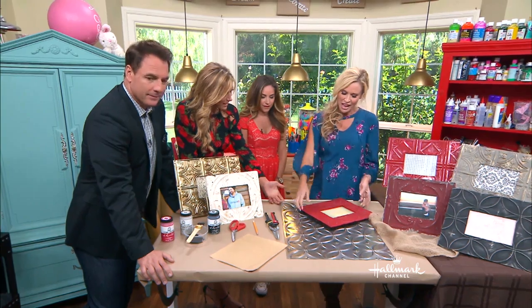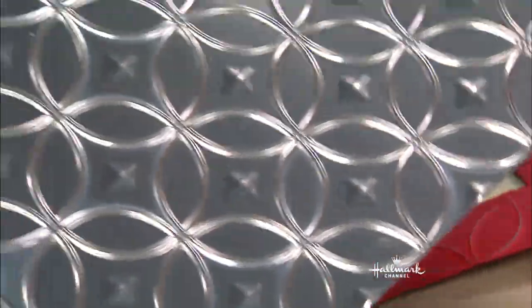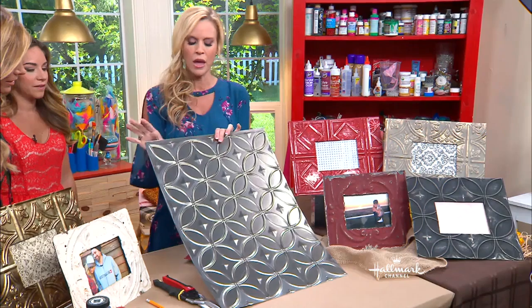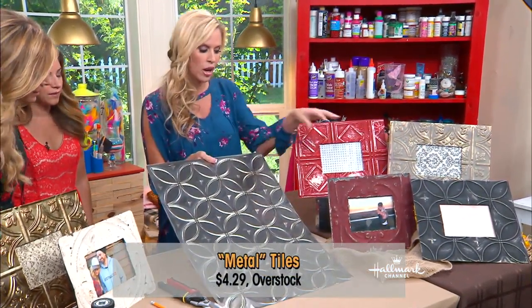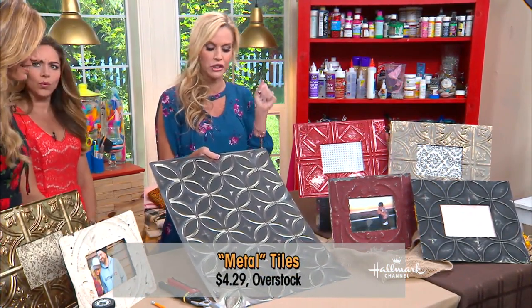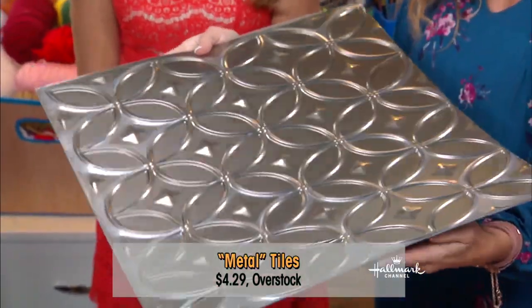And you found these amazing tiles! These tiles — check this out. I actually got this one for $4 on overstock.com, but you can get them at your local hardware store. And unlike those, which are actual metal from Victorian times — if we're believing that story — look at this: it's plastic. Check out the back. It's really light. It's plastic.